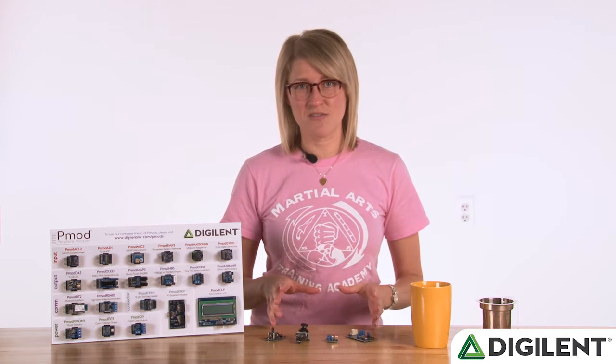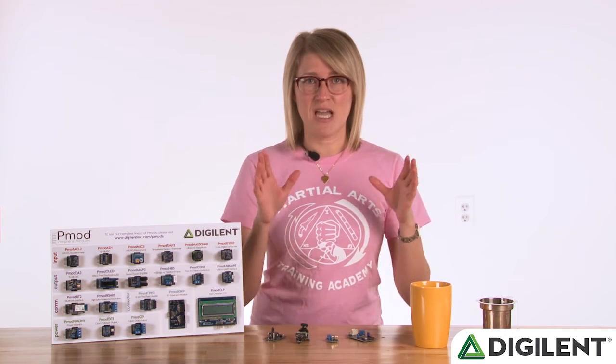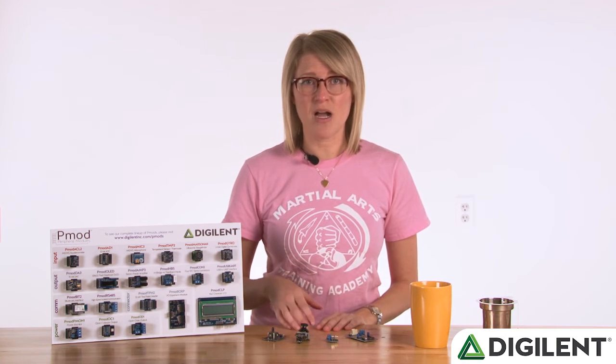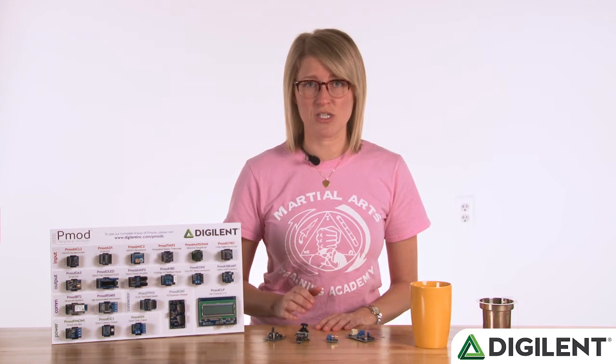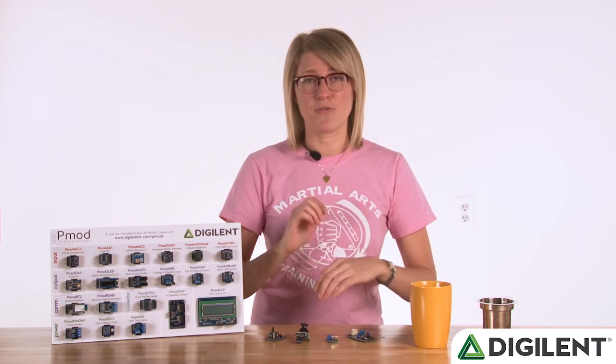Thanks, Caitlin. As she mentioned, she's got a whole series of instructables that detail everything about this project — from how she designed the acrylic casing to using an Analog Discovery to debug. She includes all the code and step-by-step instructions. I really encourage you to check the links below the video for the link to her instructables collection.